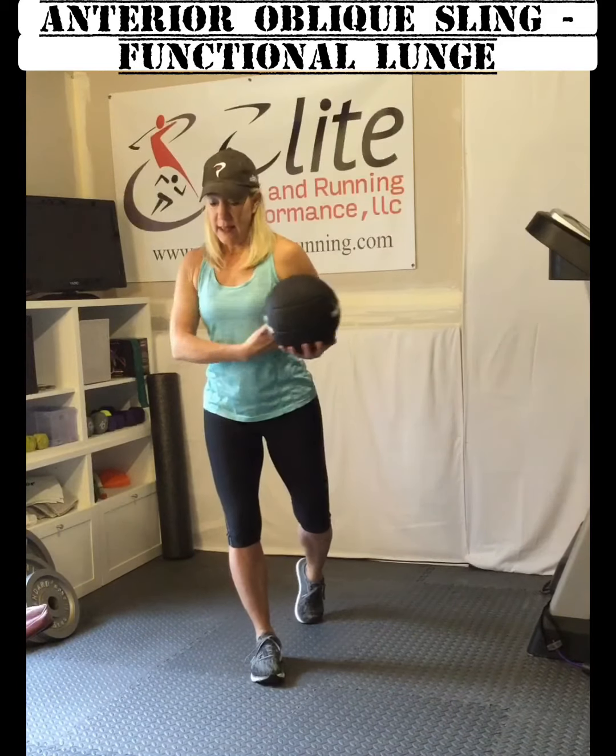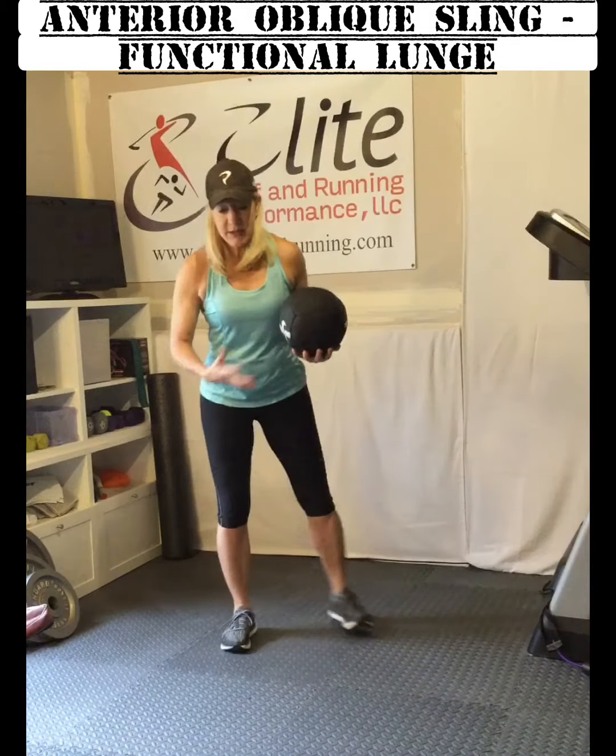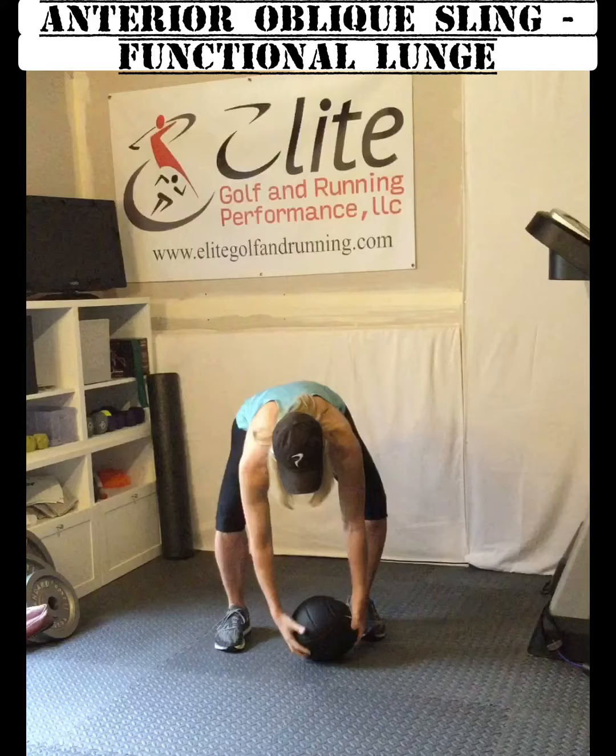When we talk about running or golfing, that anterior oblique sling fires when in running when I step on the single leg and I'm getting torso rotation here. That anterior oblique sling all the way down is working to stabilize me. In the golf swing, that same anterior sling is working in my backswing as I'm rotating back over my trail hip.